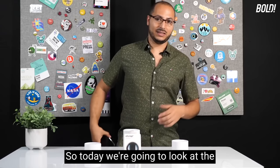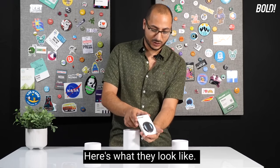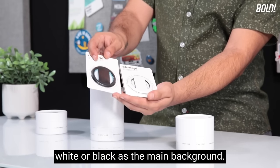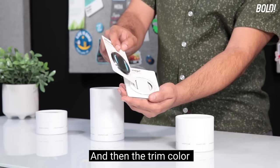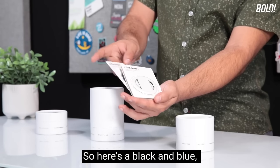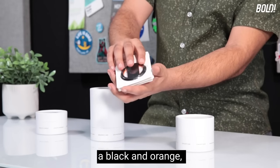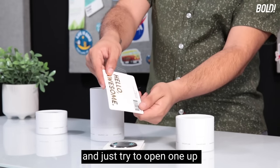Today we're going to look at the Oh Snap phone grip. Here they are — here's what they look like. They come in a bunch of different colors and styles, basically white or black as the main background, and the trim color comes in different colors. Here's a black and blue, a white and black, a black and orange — there are so many different styles to check out.